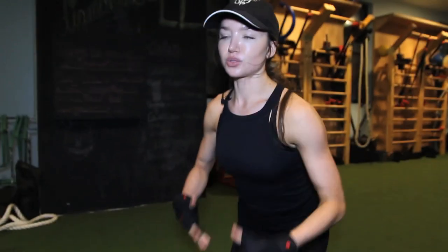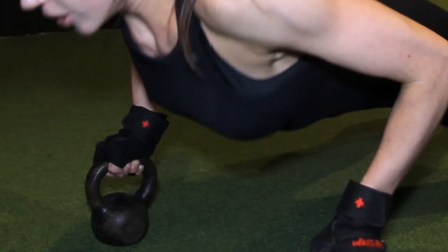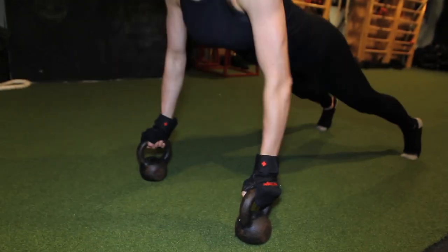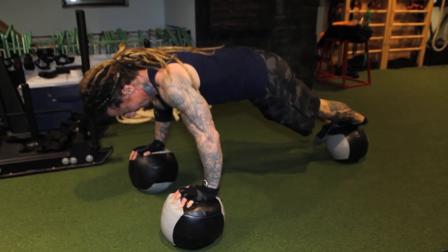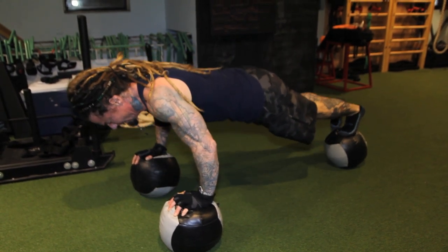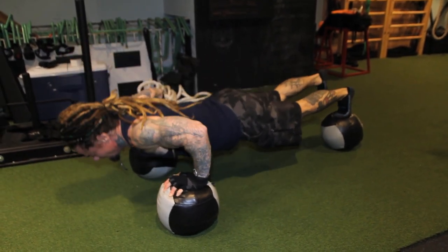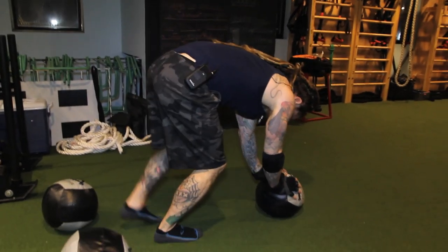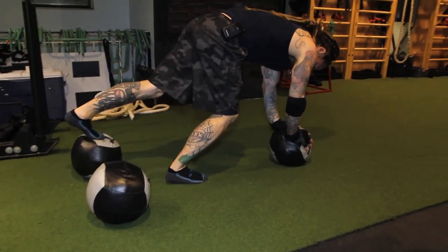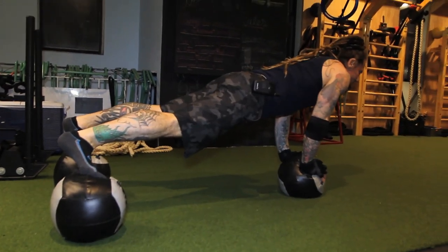Push-ups are really good for your chest, and for me they also target my shoulders. Using these push-up handles — you could use dumbbells — gets the pressure off your wrists and you can go really deep as well. That also hits your abs because he's got to keep himself balanced. Lifting one foot up makes it harder — it's an all-over body exercise. With a close grip it targets the center of the chest.